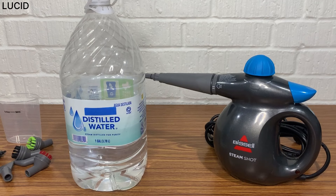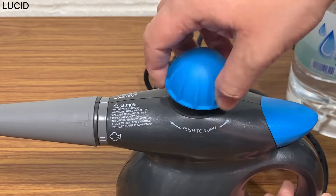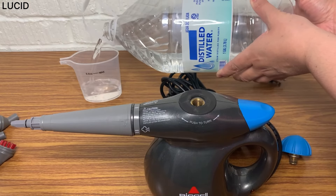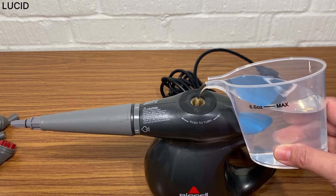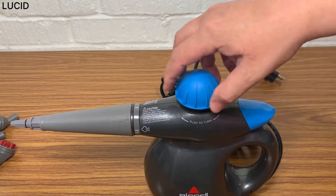It's recommended to use distilled water, not tap water, for optimal steam performance and to prolong the life of the steamer. Push down on the safety cap while turning to open. Pour the distilled water into the measuring cup, not going over the max line, then slowly pour that into the steamer and close the cap.